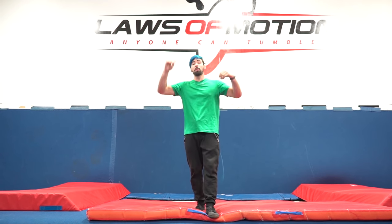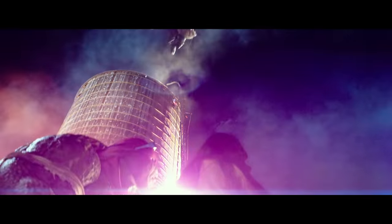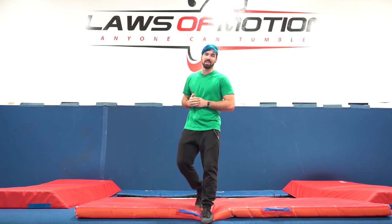In the first stunt, Leonardo is on top of a tall structure and he does a double front 180. I'm going to be recreating that stunt by doing it on the trampoline to try and have as much height as he does.